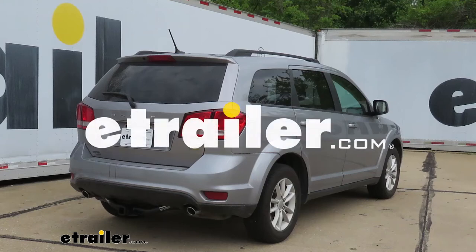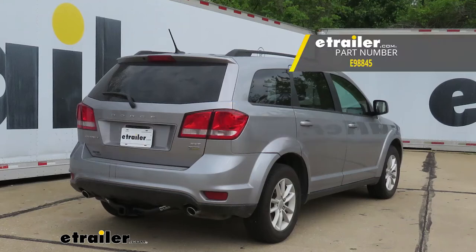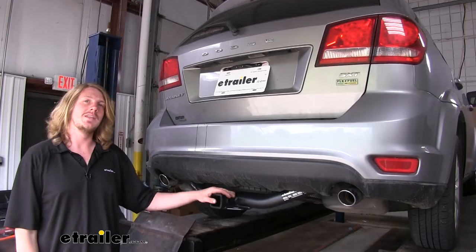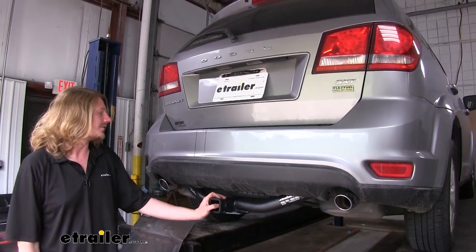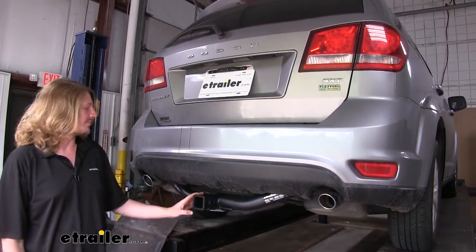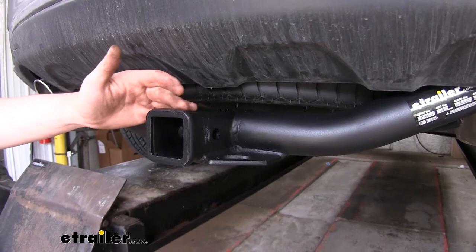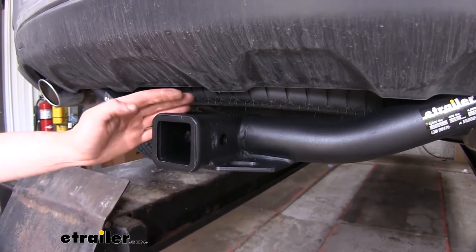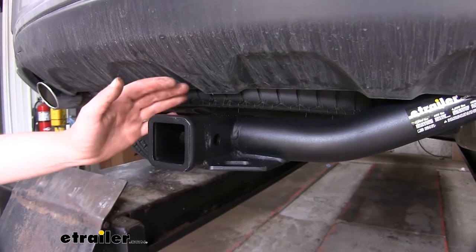Hi there, Journey owners. Today on our 2015 Dodge Journey, we're going to be installing eTrailer.com's Class 3 2-inch trailer hitch receiver. This is what our hitch is going to look like when it's installed. You are going to be able to see the cross tube and the receiver sticking down below your bumper. It has a Class 3 2-inch by 2-inch receiver, so it's going to be great for all of your towing needs, whether it be bike racks, cargo carriers, or small trailers.